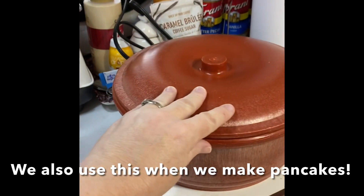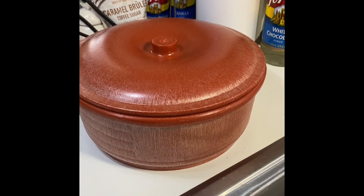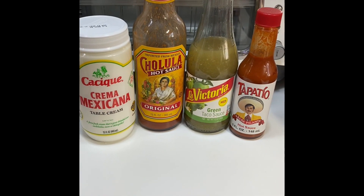A little tip and trick: when we make the main part with the tortillas and egg, we're gonna put them there to keep them warm until we get everything else ready. And here are our toppings of choice.